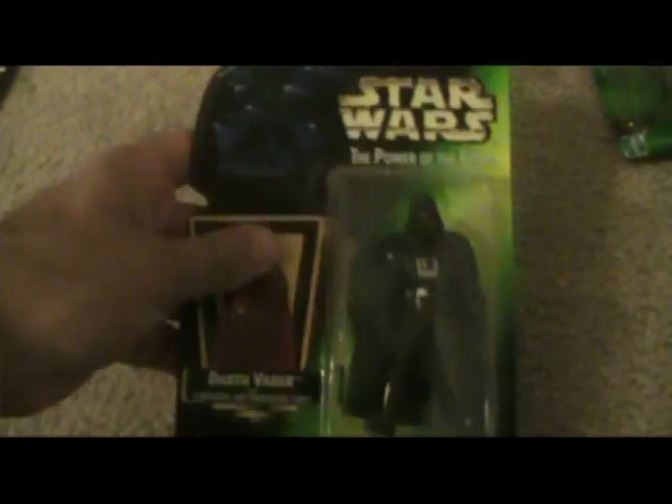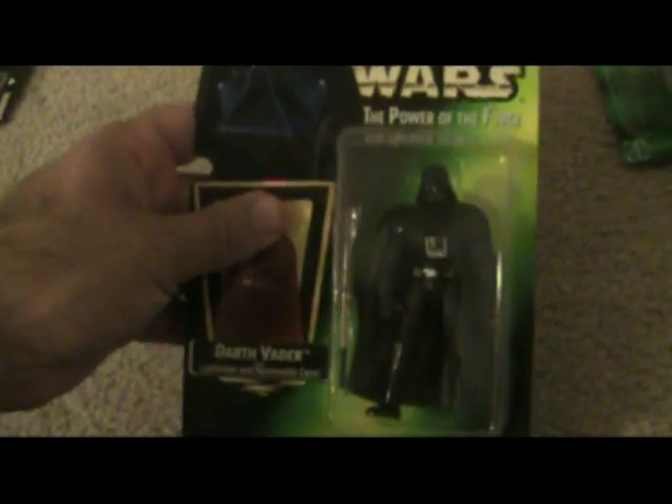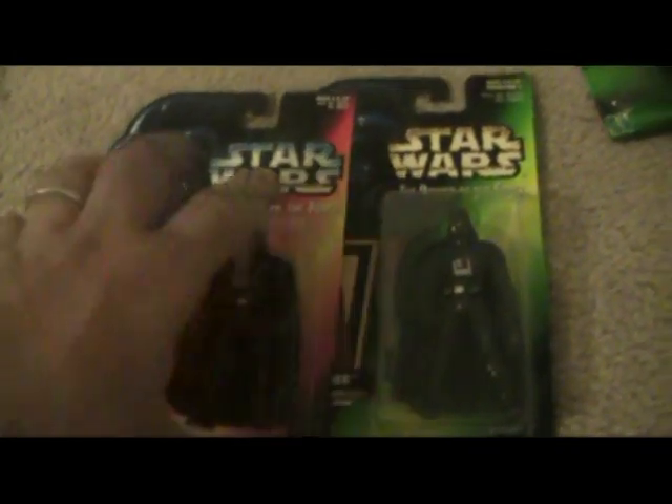So we saw the red card, otherwise known as the orange card. This is the green card — this is Darth Vader. Same kind of figure as you can see, his lightsaber is much shorter. Let me bring back the orange card one, and you can see the lightsabers are different lengths. But other than that, these are the exact same figures.